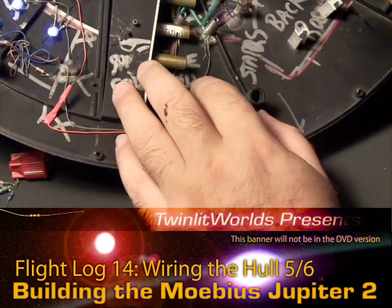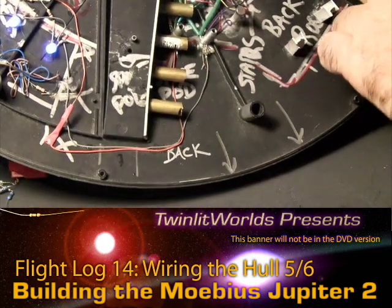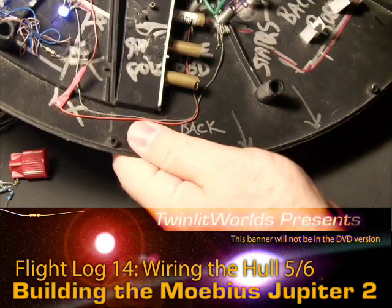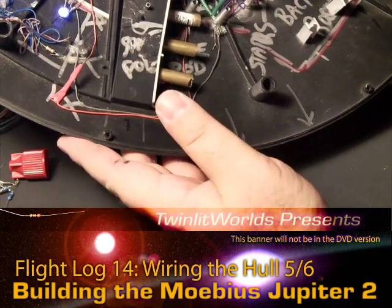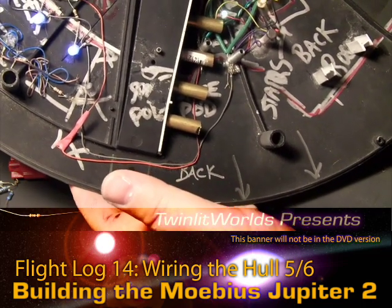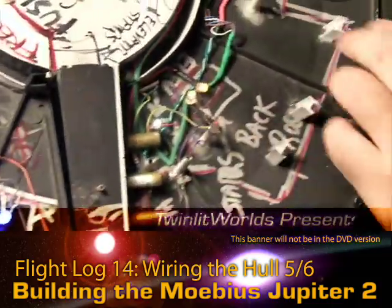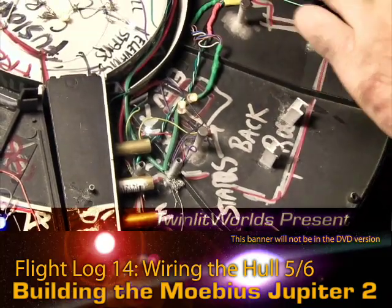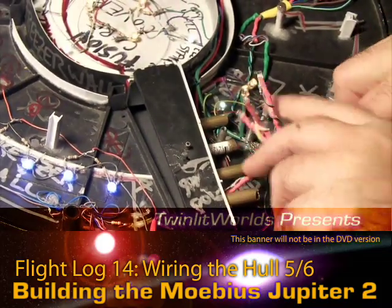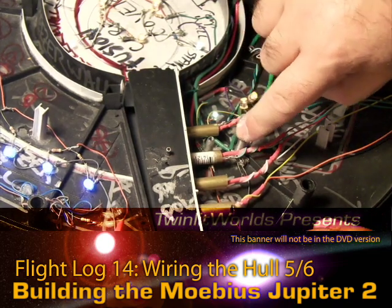I just got the spacing correct by total accident. It would have been better if I had put these over — there's really no great place for them, but here would have been all right too. I'm not going to rewire it now unless I'm absolutely forced to. Rather than having the lights start at the top and flow to the bottom on this side, I'm thinking they're going to flow from the bottom up to the top.